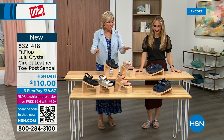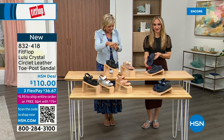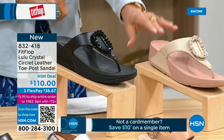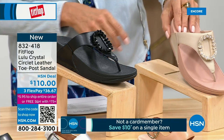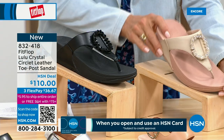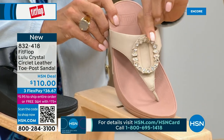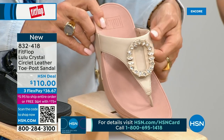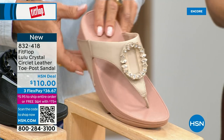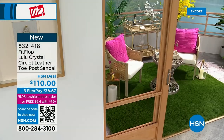We've got two different choices and we're going to focus on the upper tier here — the Crystal Circle Leather Toe Post Sandal, available in all black, midnight Navy, and this beautiful stone beige. This is my favorite. Five through 11, all sizes — whole sizes only, go down a half size if you go between. This is brand new — you've never seen this on HSN. This is the very first time we're showing it, but this embellishment in the front is just classy and wow. It's jewelry for your feet. This is that micro wobble board technology that we showed you before, and it also has a padded toe post.